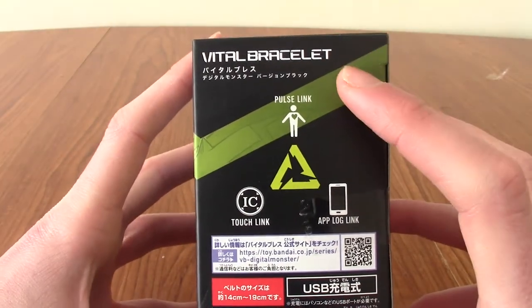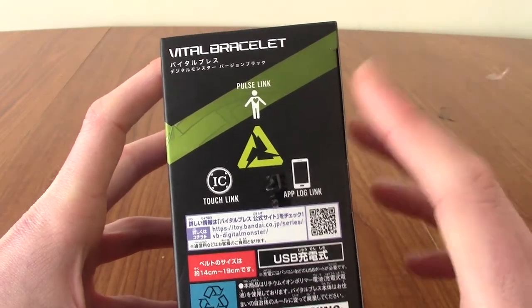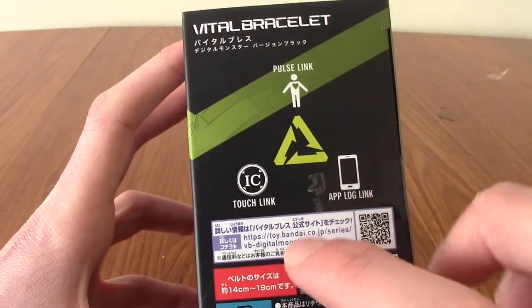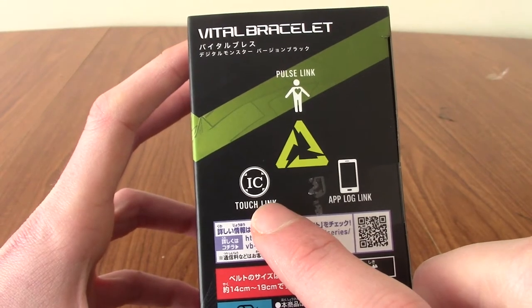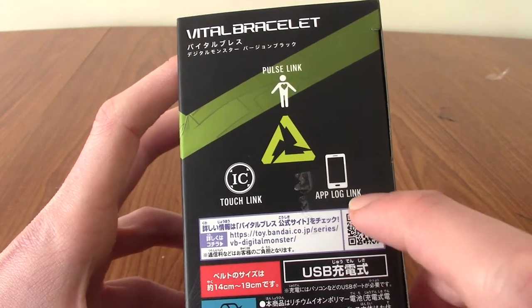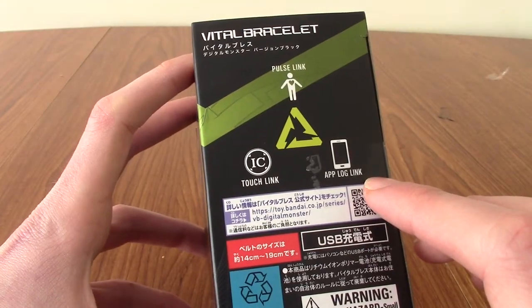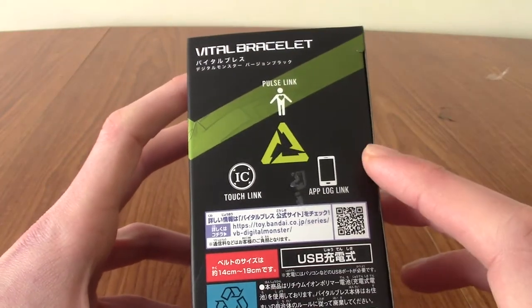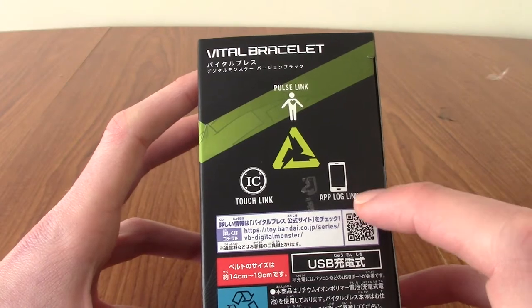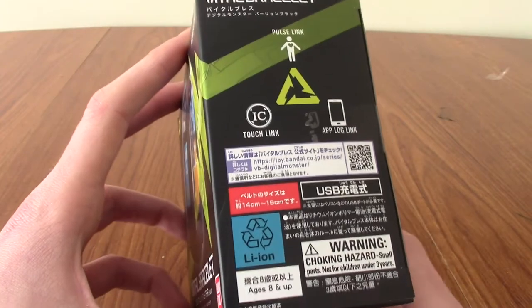On the side, it mentions some of the features. One of these parts will not be working, and I'll tell you why in a second. There's Pulse Link, which measures your pulse — that's the Fitbit part of it. There's Touch Link, which I'm not sure about exactly. And there's App Log Link. Unfortunately, I tried to download the companion app, but it wasn't compatible with either my phone or my tablet, so I won't be able to use that at all, which is a shame.